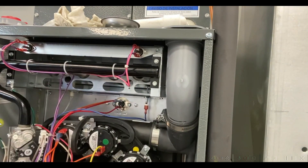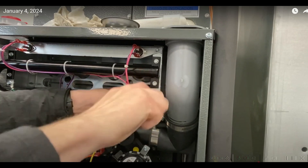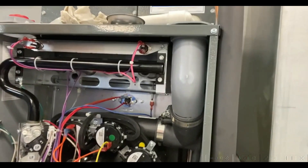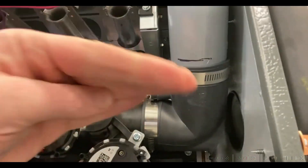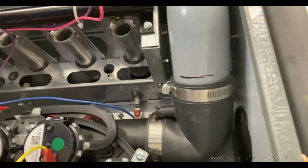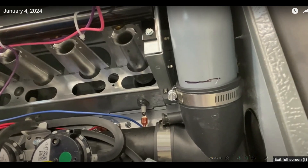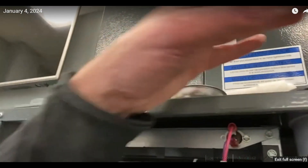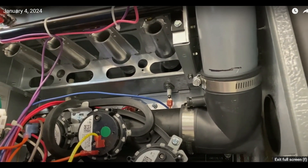Once I'm done with that, I can go ahead and tighten this clamp onto the draft inducer. Now you can see the flue elbow is sitting in there at a nice downward slope, collecting all the condensate at the outlet and protecting my draft inducer and pressure switch from additional condensate. The condensate collector collar is always a nice add-on feature you can put in the vent pipe up here, and that will help reduce condensate coming back from your flue and venting system.